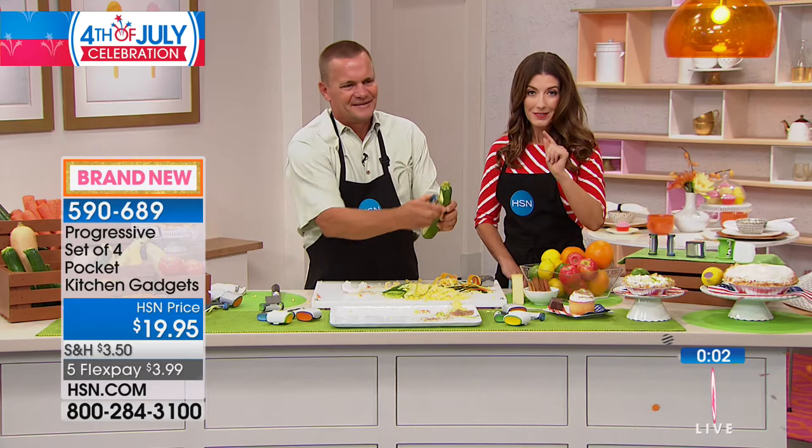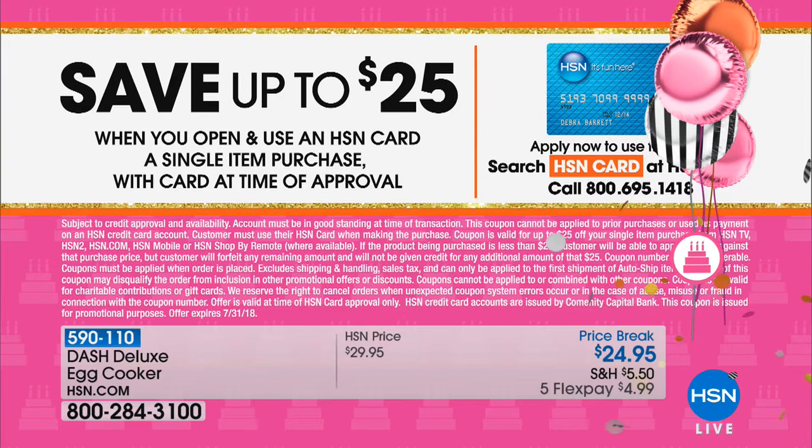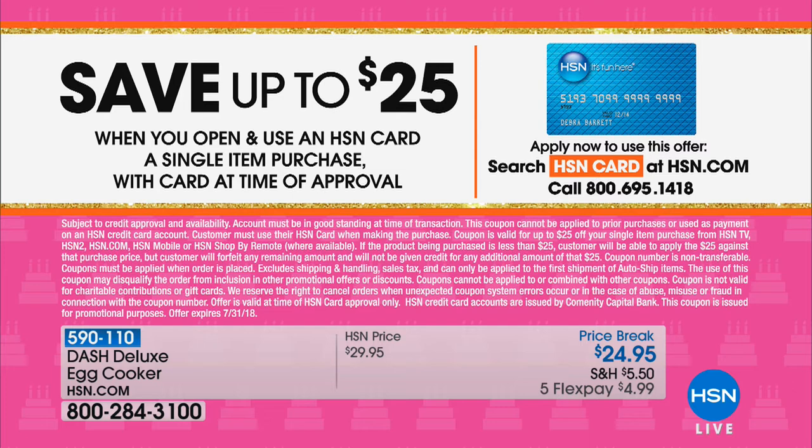There's nothing like the taste of fresh roasted corn. If you want to get this item for practically free, here's the best way: save $25 off when you apply and buy today with the HSN credit card. That's a huge saving — $25 off your first credit card purchase if you pick up the HSN credit card today. We can get you instantly approved over the phone or online.